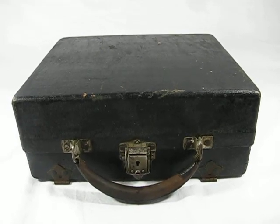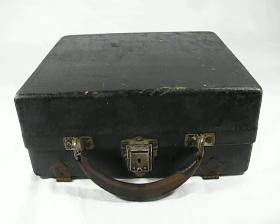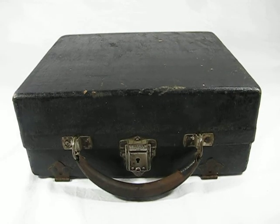Hello. Welcome to the video about the Corona 3 typewriter. I just want to show you the features of this machine so that when you get it home for either display or use, you'll be able to know all about it.